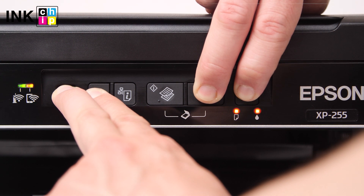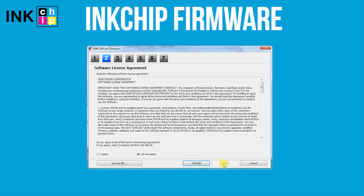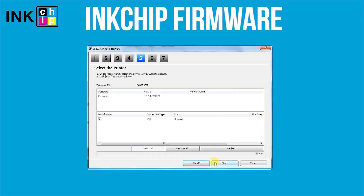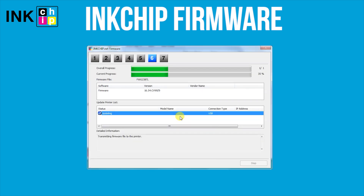In 5 seconds, all indicators will light up. Launch the ink chip firmware application on your computer and click Next, following the guide. An unknown device and firmware will appear. Select the device and firmware, then click the Start button and click Yes.